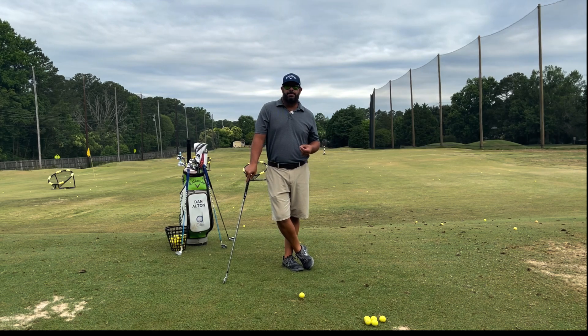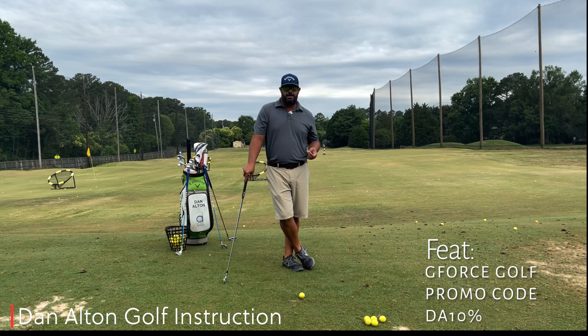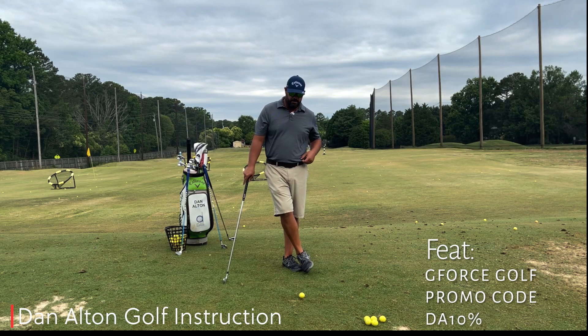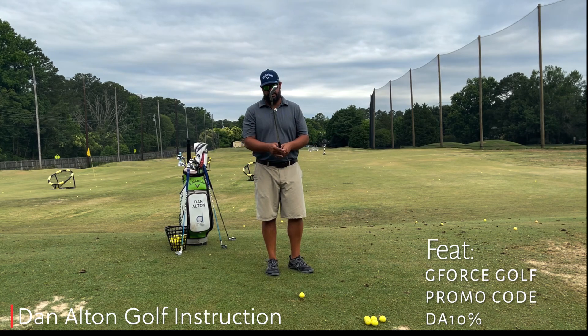We're here to talk to you today about tempo — what it is and how exactly it works. Most of us, when we hit a bad shot, are told by our playing partner or our coach to slow down, and we hit the next one beautiful. But first you have to understand two tendencies that disrupt your tempo.